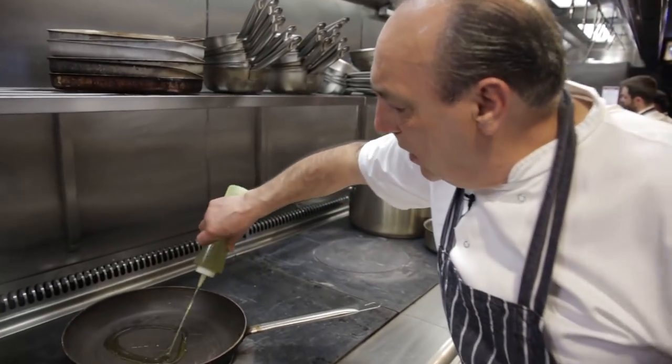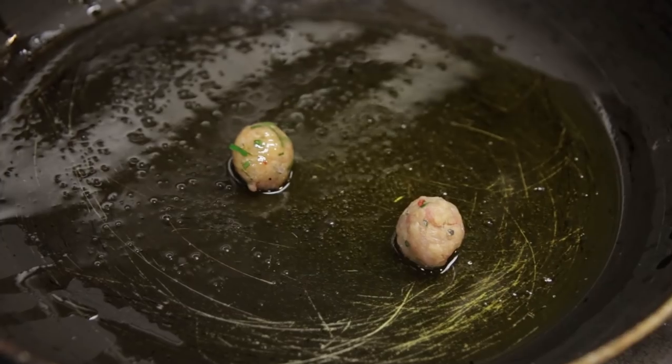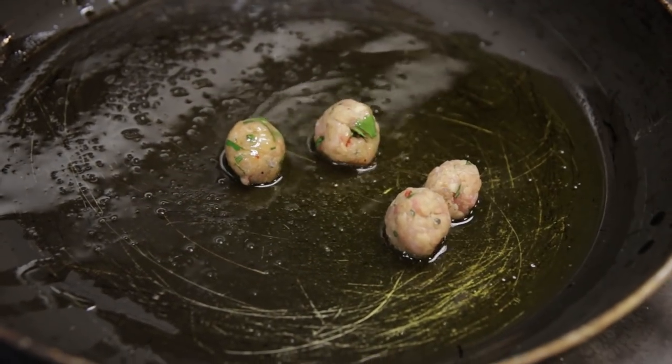Now, olive oil. I've got almost all my meatballs. Pick them up one by one. Just put them inside. While this fries nicely, I'm going to make the sauce.